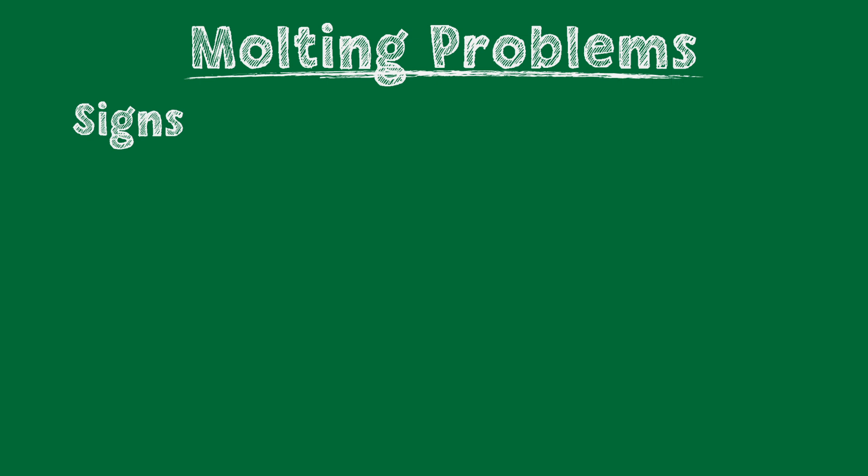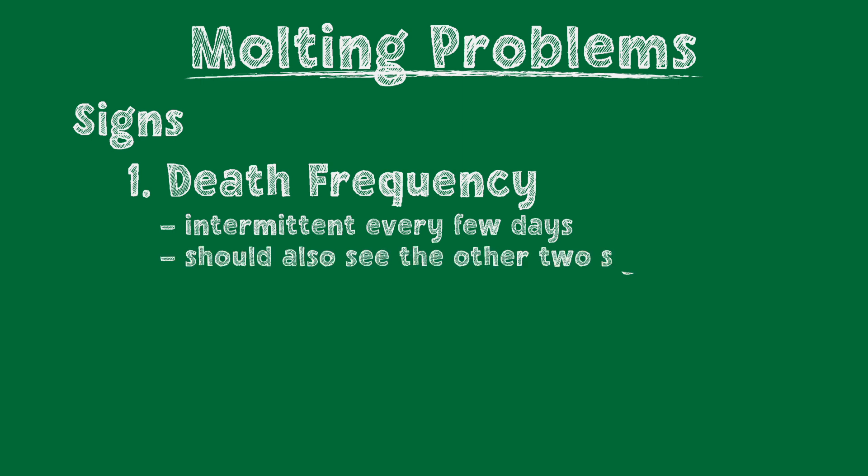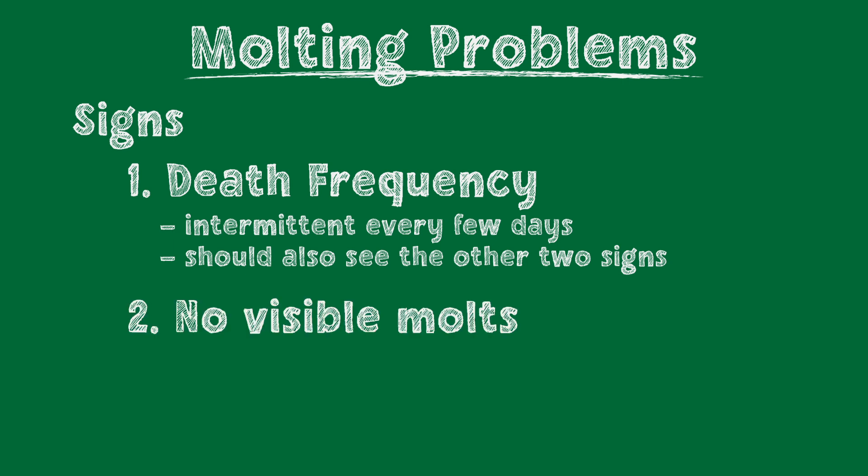First is the frequency of molts. Shrimp molt about once a month as adults and even more frequently when they're younger. So if you have 10 shrimp and you're losing one or two intermittently every few days, then it could be a molting issue. The key to confirm this is by checking for the following two signs in tandem with the frequency. The second sign is a lack of visible molts — if you're losing shrimp and don't see any molts over 2 to 4 weeks despite checking a couple times a day, then molting issues are a likely cause. Remember that it will be more difficult to see molts in heavily planted tanks.